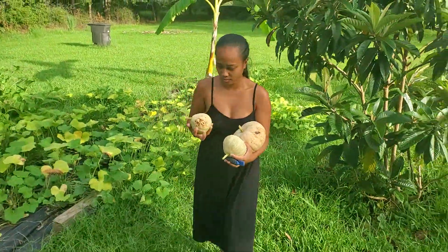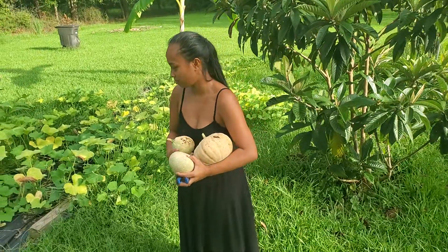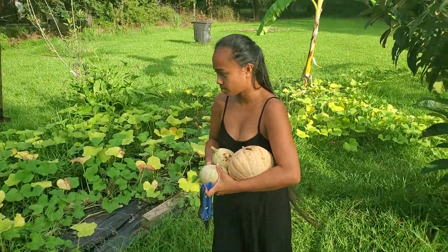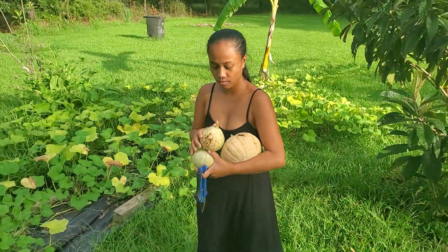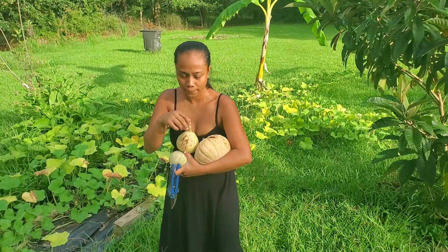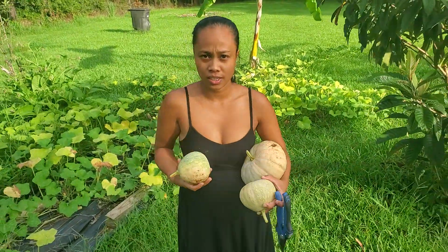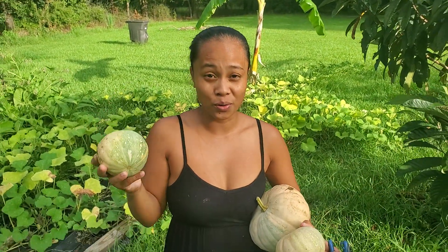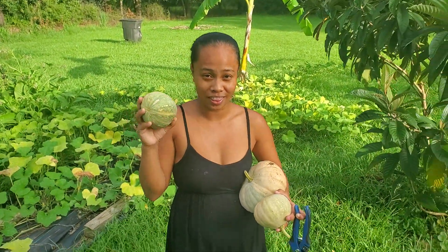That's it for us. The next video is probably going to be the cooking video — maybe when we get another one to ripen up and have some time to go inside and do a video, we'll do a cooking video on this squash. Thank y'all for watching the Grow Family Network. And as always — grow, grow, grow. Keep growing. Peace.